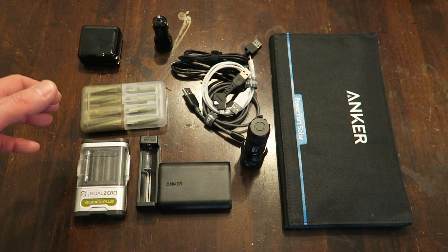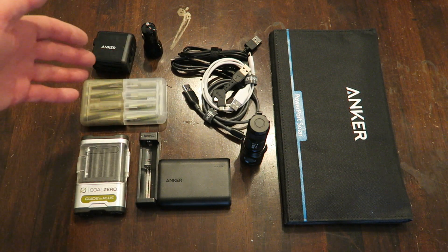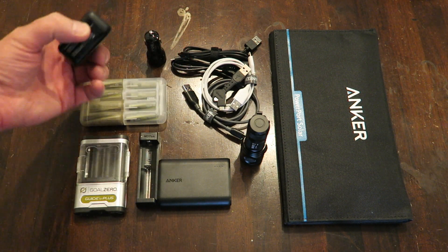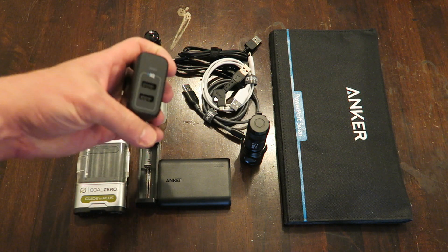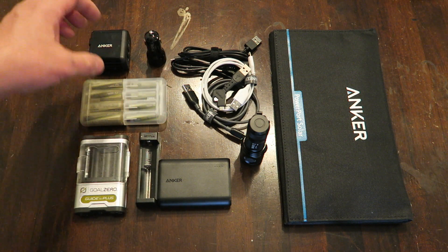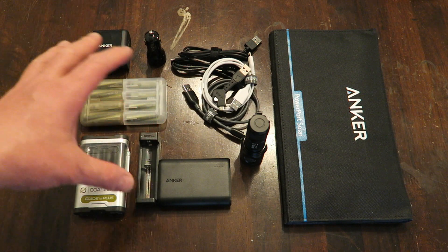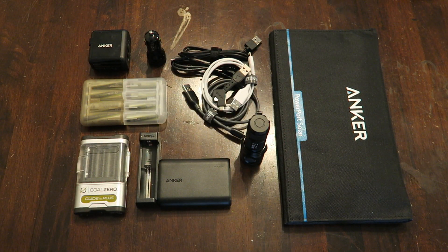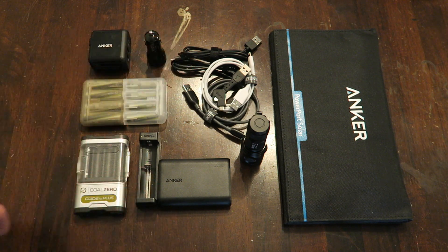I use the eneloops in headlamps that aren't USB rechargeable. To round out your kit, you can have a 12-volt adapter for a car or this wall outlet adapter to keep your devices charged that way as well. It's not a very large package — I can throw all this stuff into a small bag, and with the addition of the Anker solar panel you have a pretty complete portable power kit that you can use to stay charged on the go.